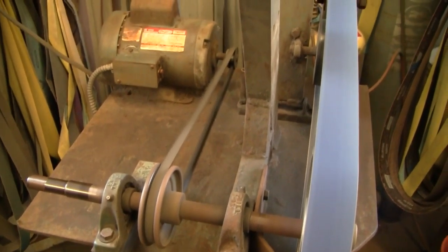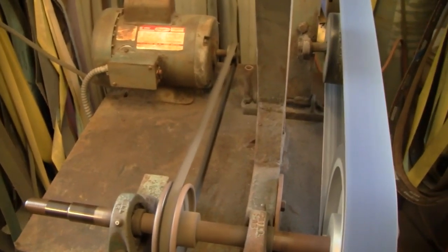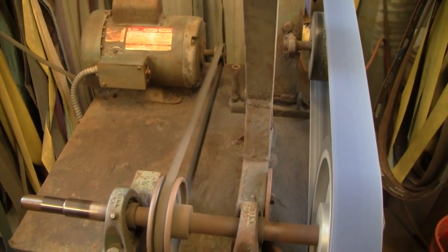It goes back to a Dayton motor — it's a 1½ HP, 3450 RPM, and the pulley on it is about 2 inches.